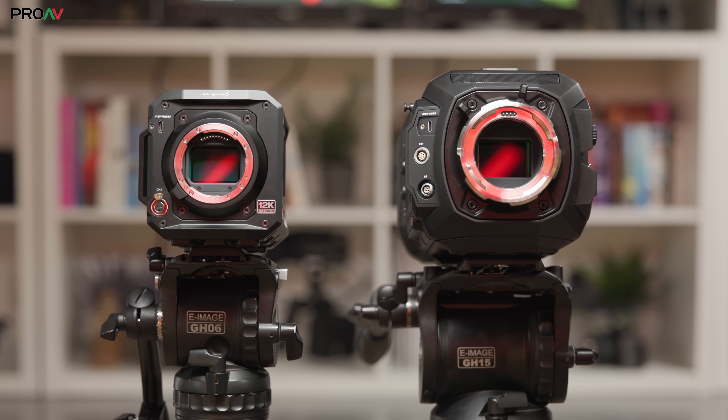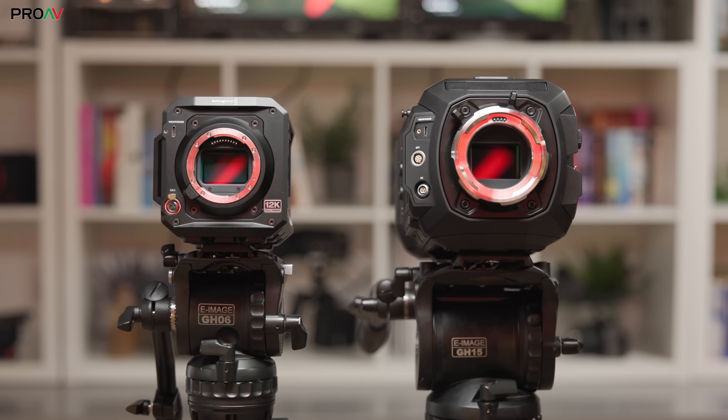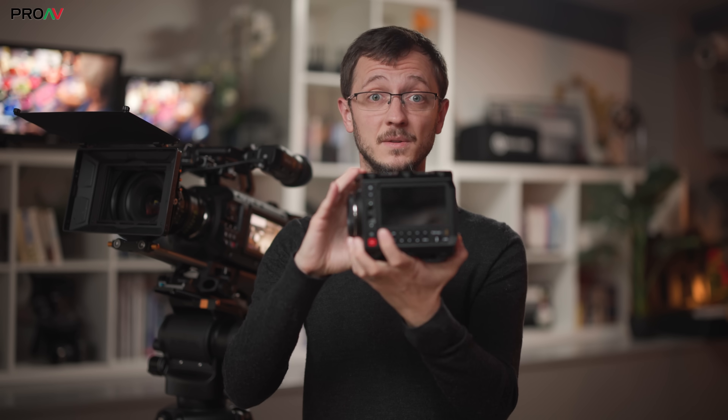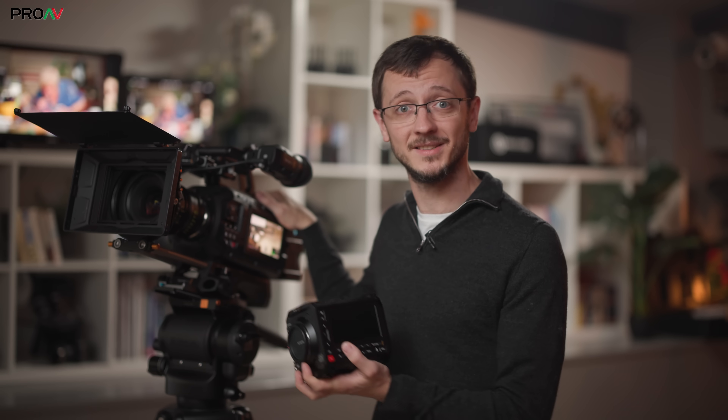Let's chat about how this compares to the Ursa Cine LF — two very different sized cameras, but the exact same sensor inside. Although it is the exact same sensor, the processing behind it is different, in order to keep the heat down and get everything into this smaller Pixis body design. The only real impact of this is the sensor readout speed. Dynamic range is the same, noise performance is the same, colour performance is the same — it's just a slower readout. So on paper it has double the amount of rolling shutter and half the amount of frame rates. That sounds awful, until you remember just how good the Ursa Cine is — so double the readout speed of this isn't a bad camera at all.